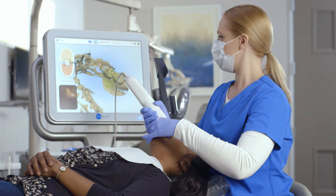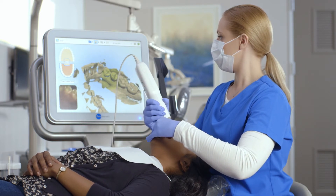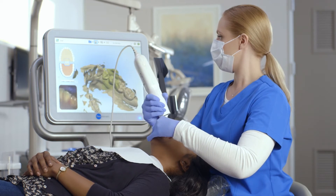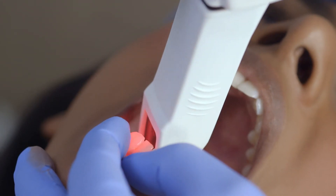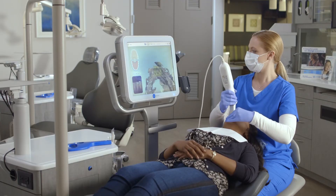Once I've reached the most terminal tooth, I'll rotate to the lingual. I'll bring the cable end of the wand out to the side and maintain a 45-degree angle of the wand tip to the lingual surface. Using a twisting motion, I'll continue around the entire arch, being sure to capture the interproximal anatomy of the entire lingual surface.